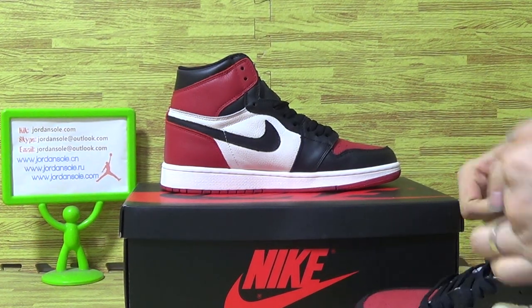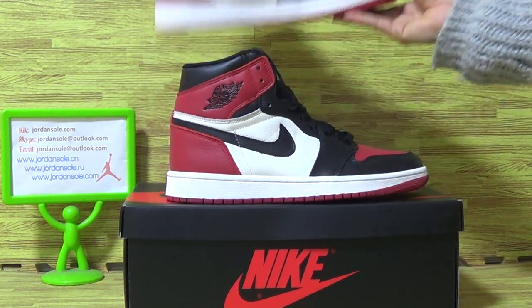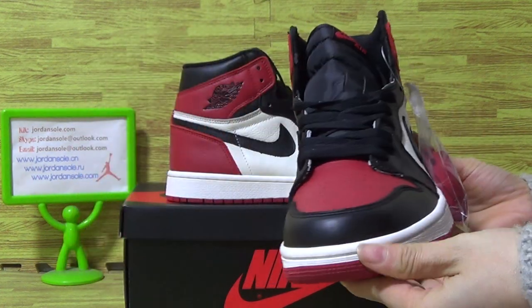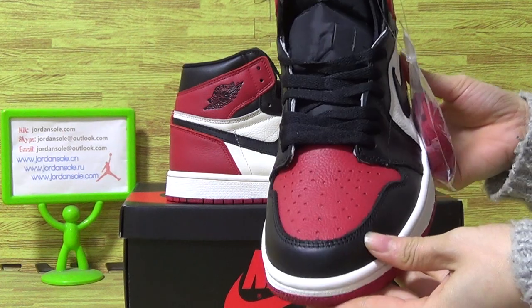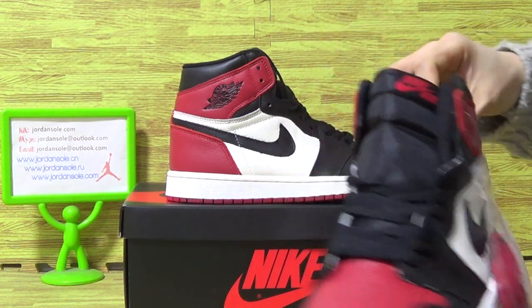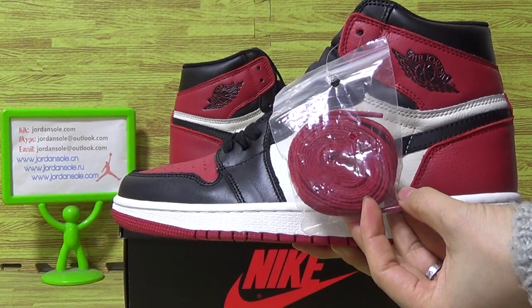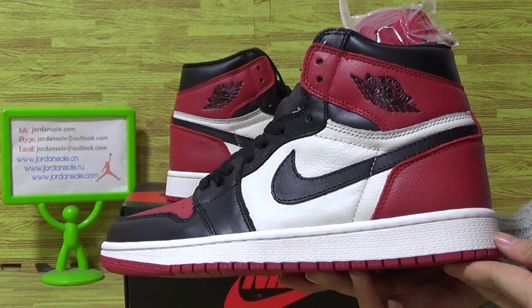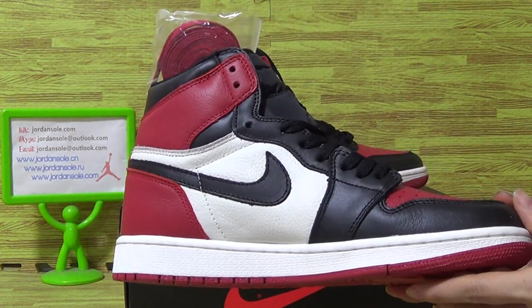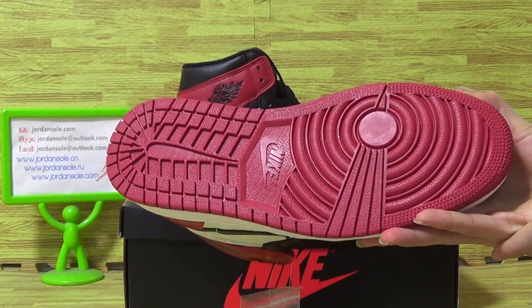And that's this one's details. Let's come to the second one. Top box. And the red shoes also.